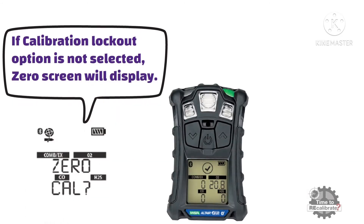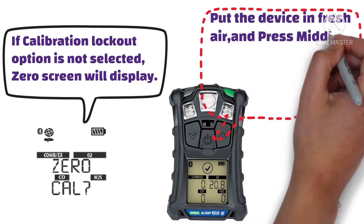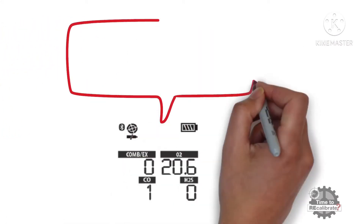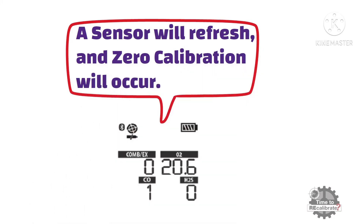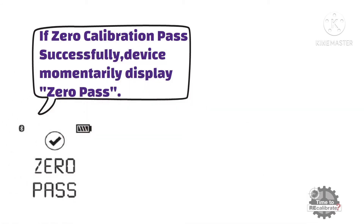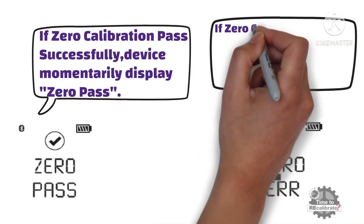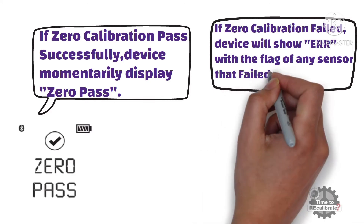At this point, put the device in fresh air and press the middle or power button to start zero calibration. As you can see from the picture, a sensor will refresh and zero calibration will occur. If zero calibration passes successfully, the device momentarily displays the zero pass message. If zero calibration failed, the device will show an error with the flag of any sensor that failed.